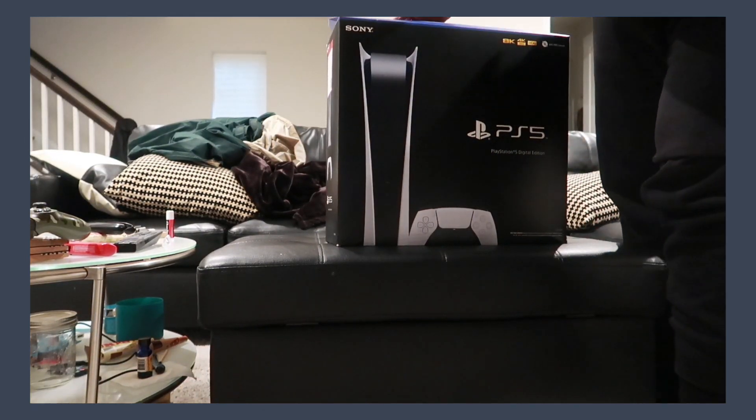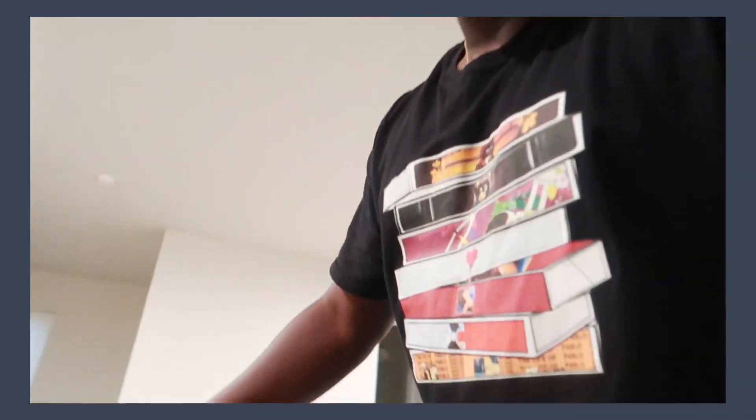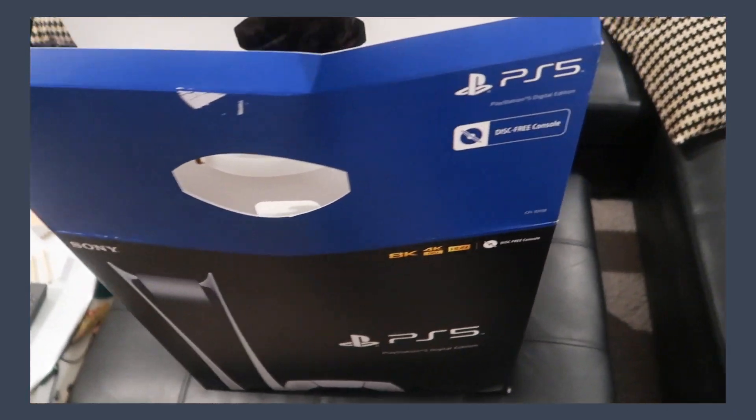I ended up getting the digital-only version because the day PlayStation dropped the pre-orders was just crazy and I couldn't get the disc drive version. But then I figured it's 2020, so why do I need a disc drive? I honestly don't play that many games — Destiny 2 is the biggest game I really play, I play Call of Duty sometimes, but Destiny is really what I'm here for. So I figured I wouldn't need it. Let's get to opening this.